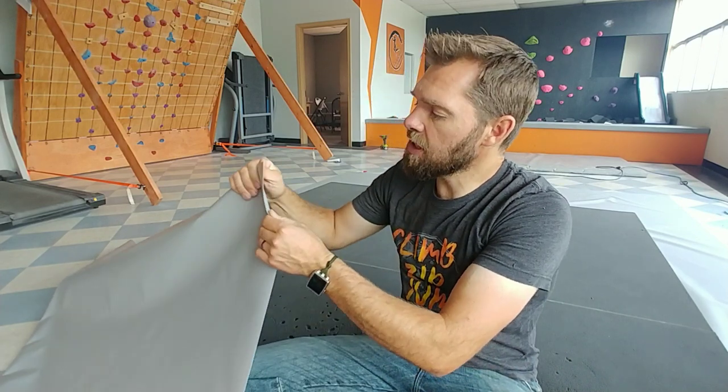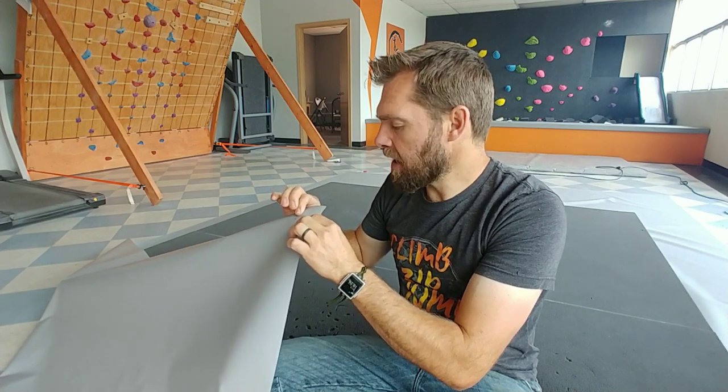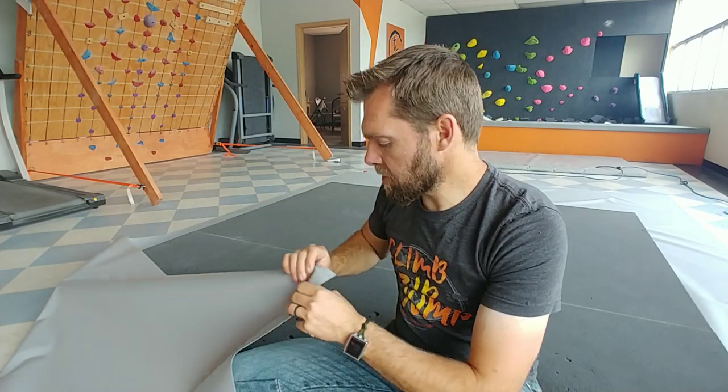For the cover, a lot of people are using this vinyl-coated fabric — this is 18-ounce. You can use either 18-ounce or 24-ounce. What we are doing is heat welding it. Now, for a high-traffic area like our bouldering gym, those heat welds are starting to separate. You have to have them absolutely perfect, and even if you do, there's still a chance for them to separate. It is much better than a stitched seam, but they are separating. The best way to do it is...